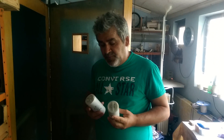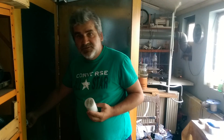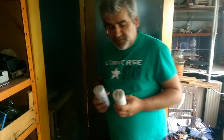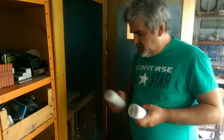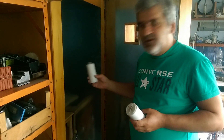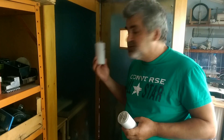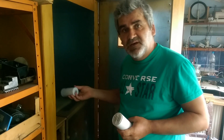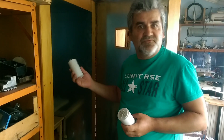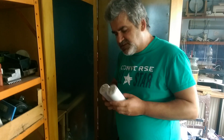The next day I took one of them and placed it inside the orgone accumulator, and the other one I left where it was before. We made measurements every hour of the voltage, and we found that the capacitor which was inside received a charge — not much, in the range of tens of millivolts — but our bigger surprise was this other capacitor.